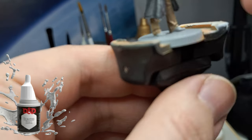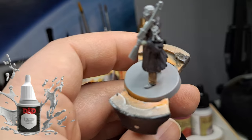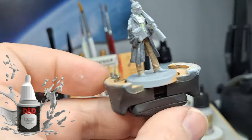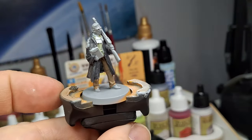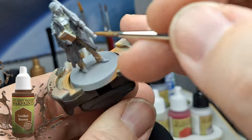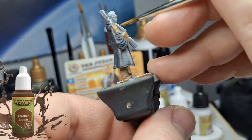I went off camera there — when you're recording sometimes you don't realize where your miniature is relative to the camera. I'm using Bleached Skull from the D&D paint range to do her scarf and also the inside of the book. Then I come back with Leather Brown to do the actual book itself.